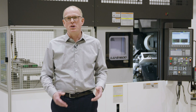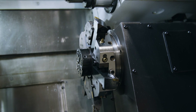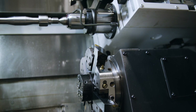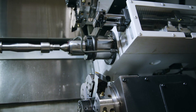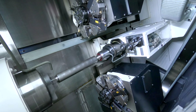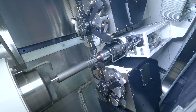The LUS 1600 horizontal lathe is designed for machining shafts in series production. With two turrets with six tools each, and the tailstock and optionally a steady rest, it is ideal for four-axis turning. Working in parallel with two tools at the same time enables you to achieve higher chip removal rates and thus shorter machining times.